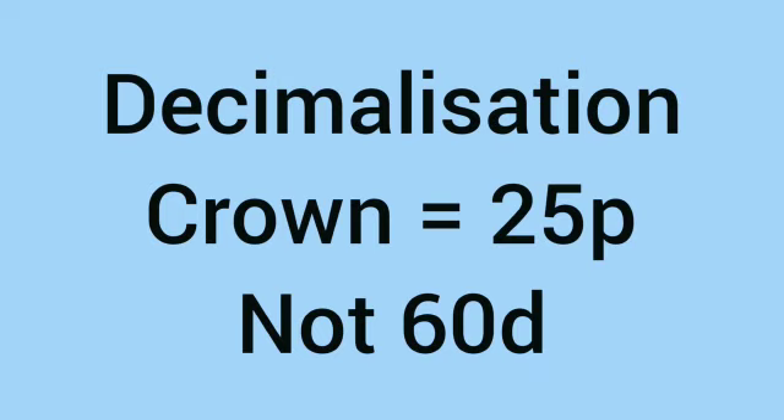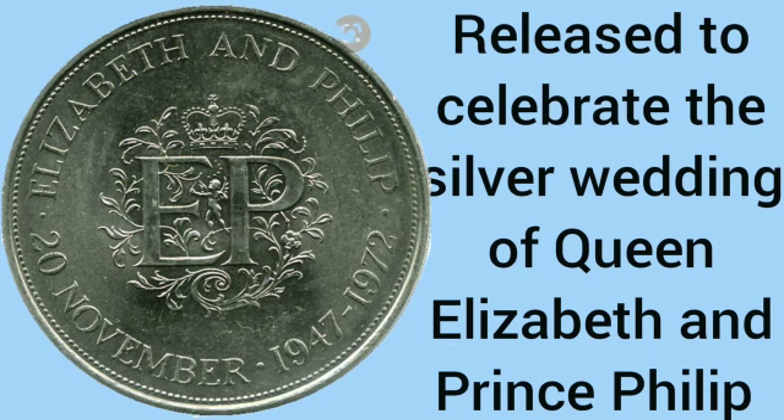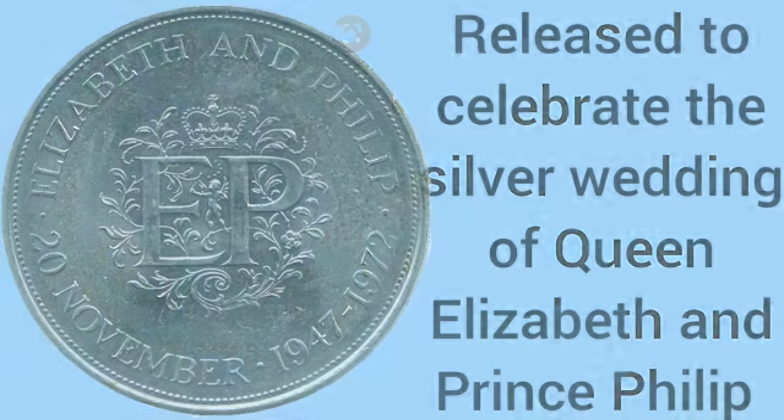Decimalisation then came along and the crown became worth 25p rather than 60p. The first decimal crown was the silver wedding coin of Queen Elizabeth and Prince Philip, released in 1972.